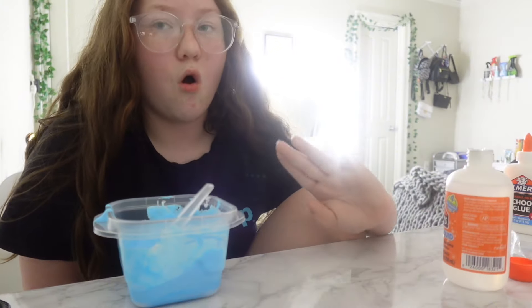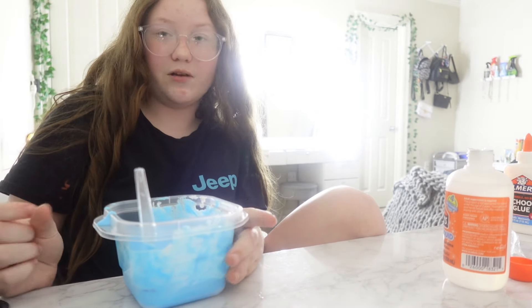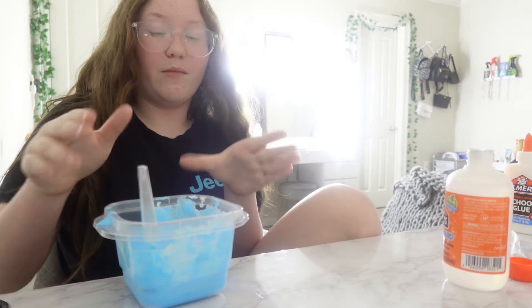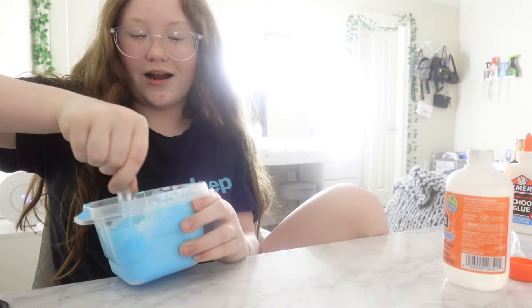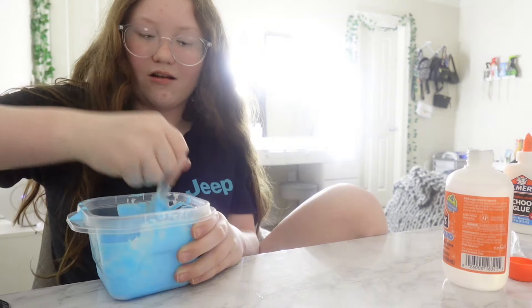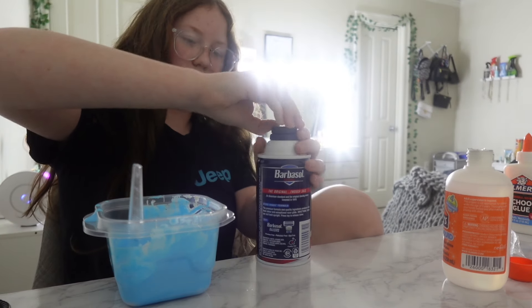We would call me the slime-fixing queen because I was so good at fixing bad slimes, and we'd call her the slime-making queen because she was good at making them. Even at her house she'd have slime stuff and it was so fun. I actually miss those days, but those days are different now. Should I add a little bit more shaving cream? That might help it form better.